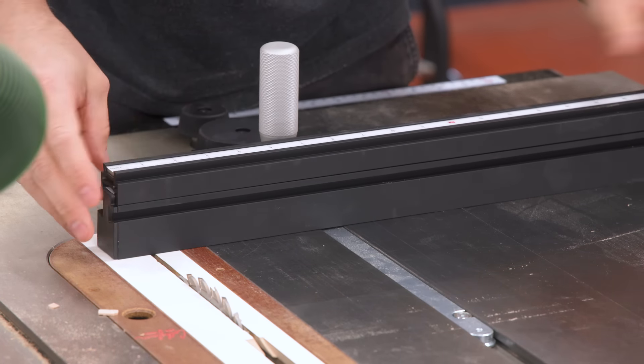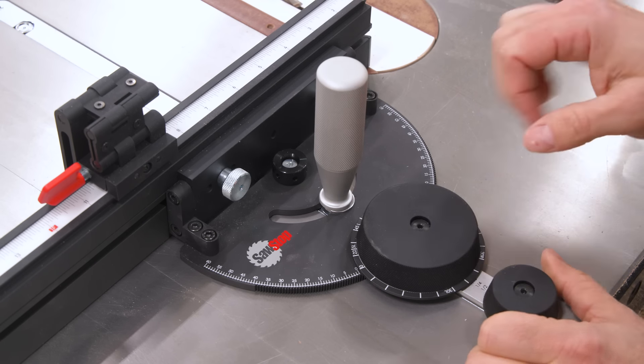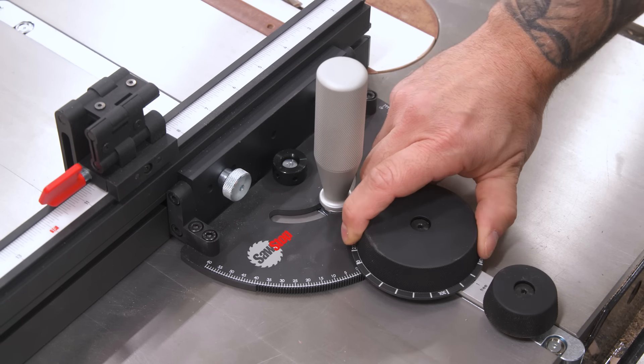Now check this out — this might be one of the coolest things I've seen in a long time. We loosen up the handle, and this dial back here has settings: Free, one, half, quarter. This determines how many increments there are between degrees. On Free, you can go anywhere. On one, every click is a whole degree. On half, it goes in half-degree increments — three, three-and-a-half, four, four-and-a-half. Quarter increments give you zero, quarter-degree, half, three-quarters, one full degree. And then tenth-degree increments — you almost don't even feel each detent, but each tenth is there.